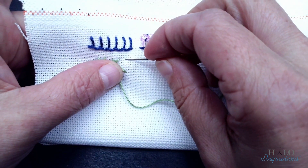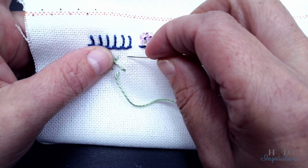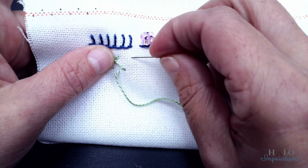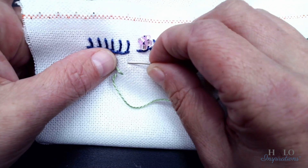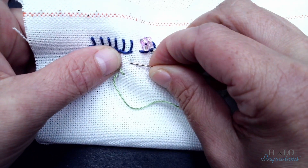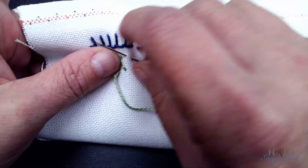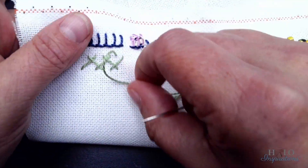We go even with this one, even with this one — that's where I want it to come out. Making sure everything's even, keep this thread up, and pull through. That's all it is, guys.